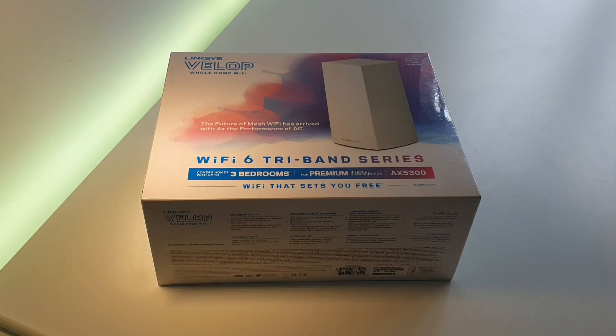It's the AX5300, also known as the MX-5, as it's a single node. I'm purchasing this as a replacement to a Netgear D7800 — the Nighthawk series — which was a very powerful router back in the day. I purchased that for the MU-MIMO capacity, as I've got lots of devices on the network.